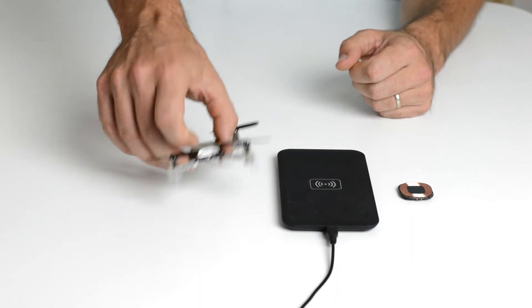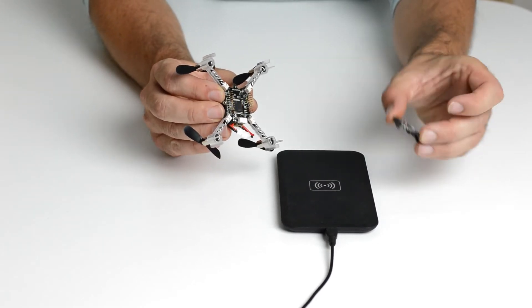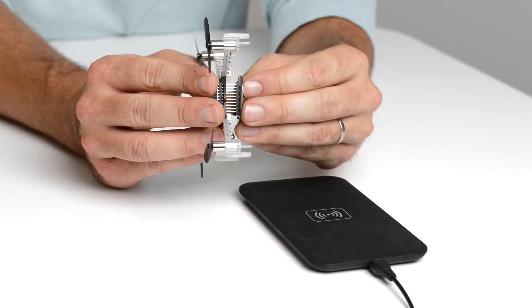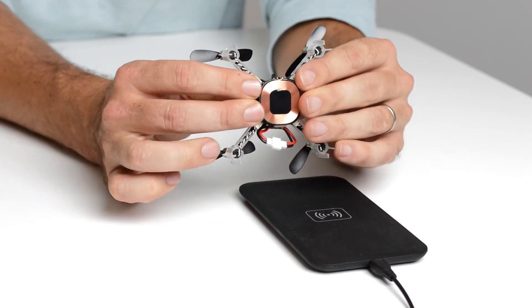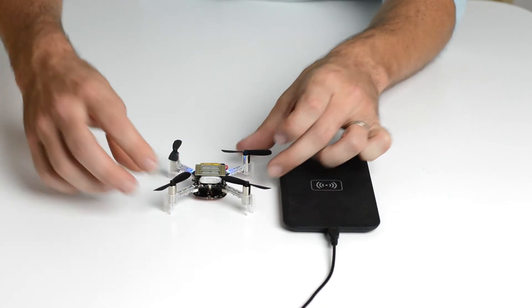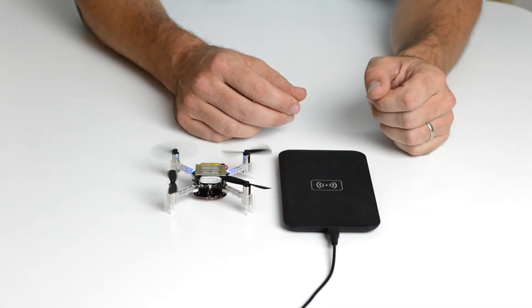To get started, just attach the deck to the bottom of the CrazyFly. I have mounted the SheDeck at the maximum distance from the CrazyFly. I do this to get closer to the charger so I get a stable connection.